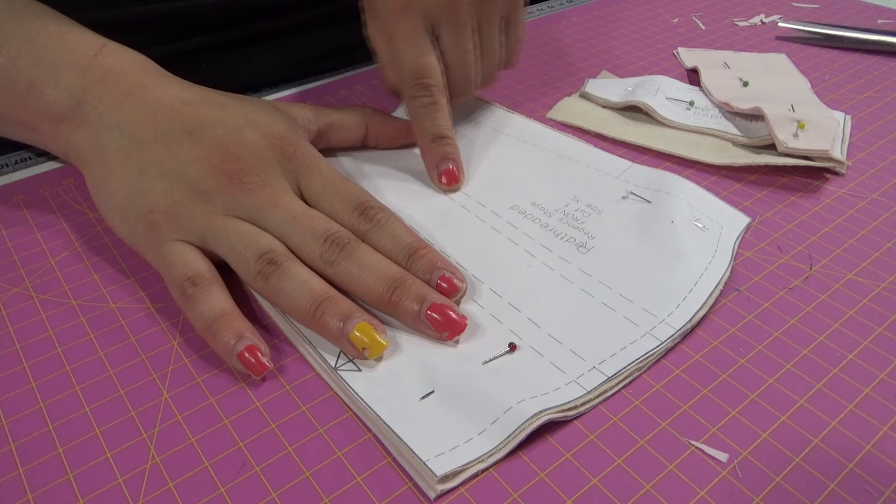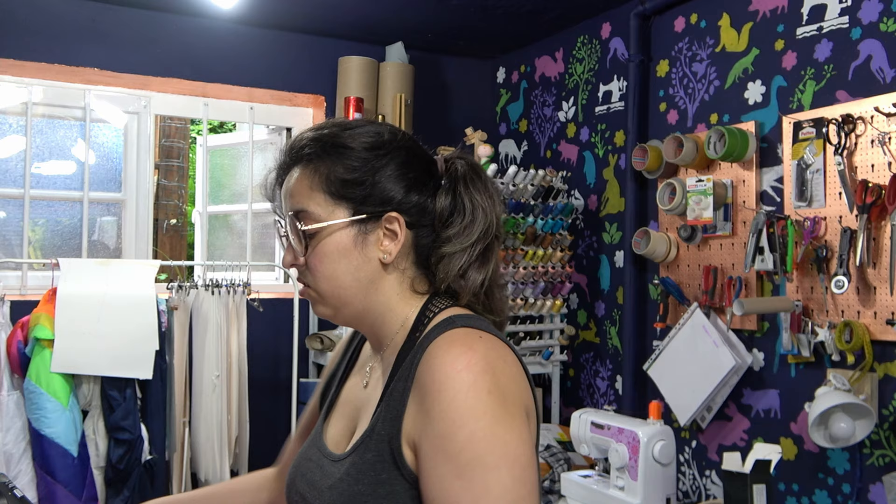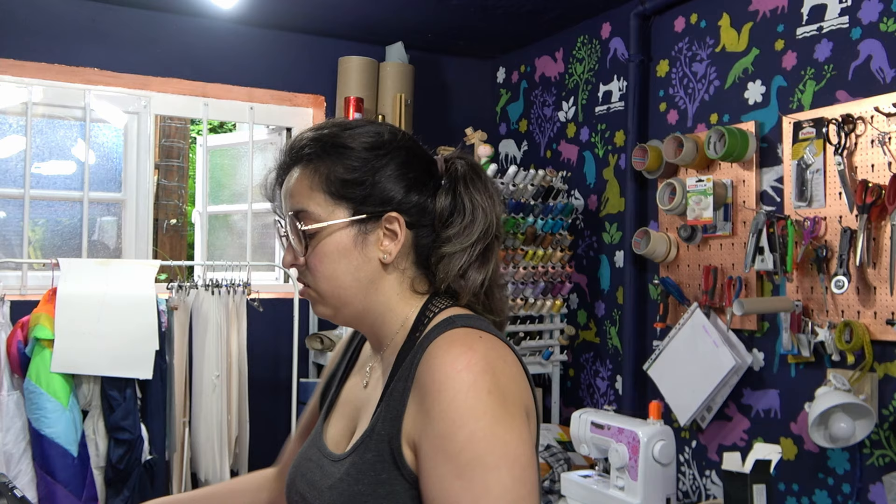These are the entrances for the gussets. I've never sewn a gusset before, at least not that I can remember, so I'm kind of scared. Should this be cut off completely or just slit? What does it say in the instructions? Slash lines. So let's slash.